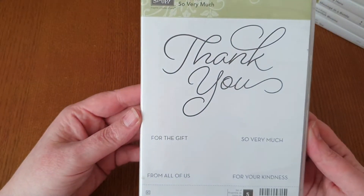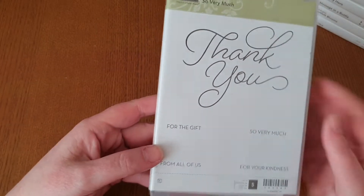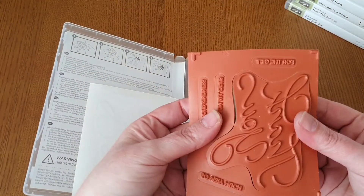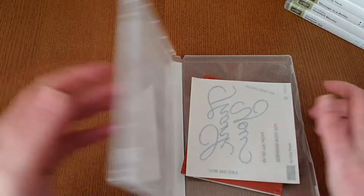Next we've got So Very Much. It's a big 'thank you' stamp and then you've got the little phrases to put with it. This one hasn't been used — it's absolutely brand new, hasn't had any ink on it whatsoever. You've got the stickers there as well.